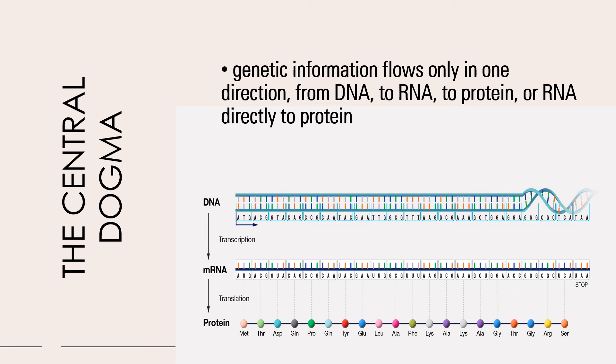Let's take a look at your central dogma. Please note that in your central dogma, your genetic information flows only in one direction — from DNA to RNA to protein, or RNA directly to protein. On DNA you have your transcription, translation, and your protein synthesis.